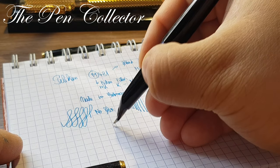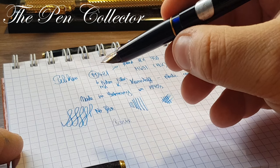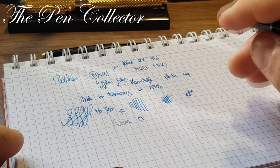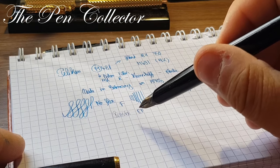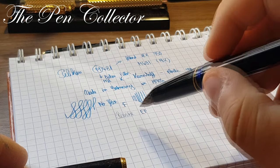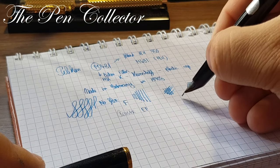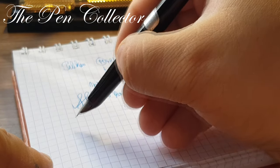Let me see if we can reverse-write with it — no, it scratches a lot. The sticker says EF nib, and I think it writes more like a fine nib. German manufacturers, and Pelikan especially, are known for writing broader than expected. So if the Japanese consider this extra fine, this is extra fine by Pelikan's German standards.